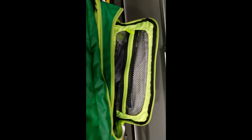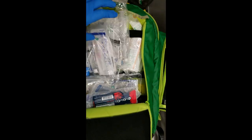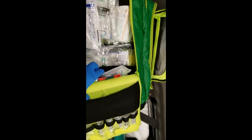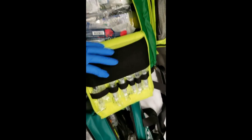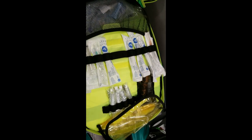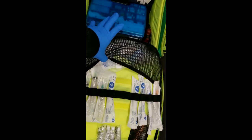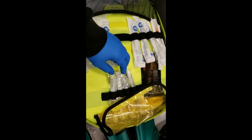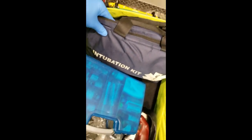Here we have trauma dressing, four-by-fours, cravats, and so on. In this pocket we have everything to start IVs — IV starter kits, glucometers, and everything related to intravenous access such as fluid administration. Here we have glucose via oral route, needles, a liter bag, a drip set, more needles, flushes, our IO drill, a CPAP mask, and here we have our medications — I won't go through all of them but will in a later video. And here's our intubation kit.